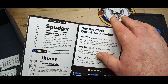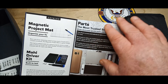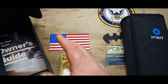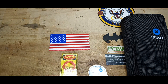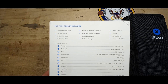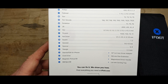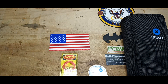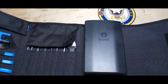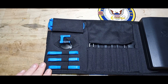Got the spudger and the Jimmy. Let's look here real quick — I'm not gonna dwell on this very long, you can pause the video if you want. It shows you all the toys — oh yeah, all the toys that are in this package. I feel like a chef unrolling his fine selection of knives.